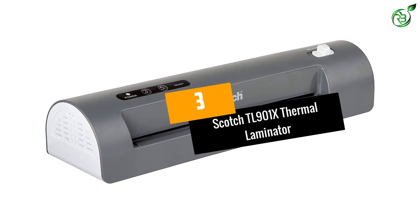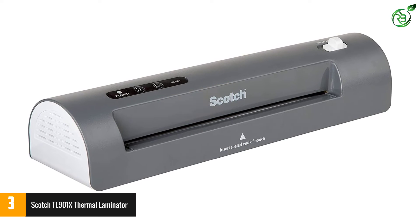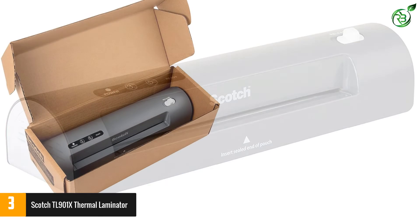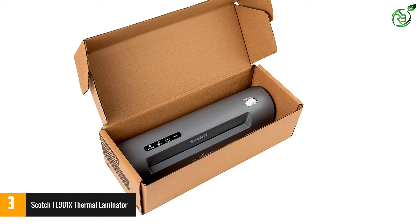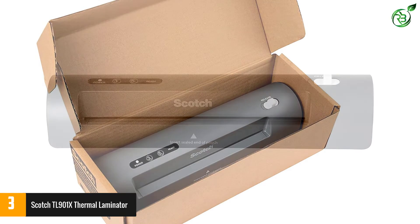At number 3: the Scotch TL901X Thermal Laminator. For home or school projects, this Scotch 2 Roller System Thermal Laminator offers a fast and easy solution. The machine can laminate up to 9 inches wide and features a 2-roller system and 2 temperature settings, with support for both 3-mil and 5-mil thermal pouches.